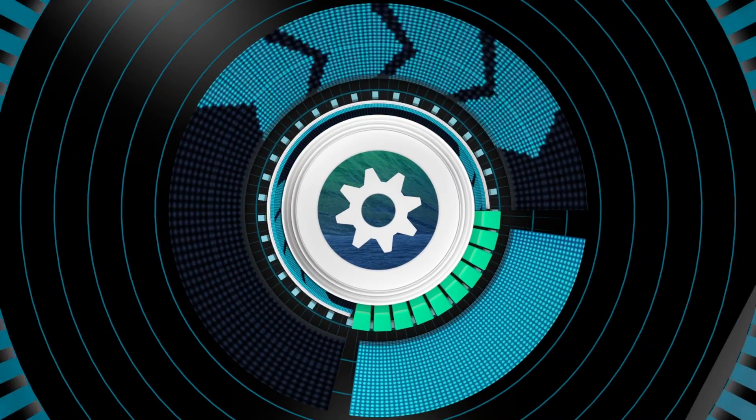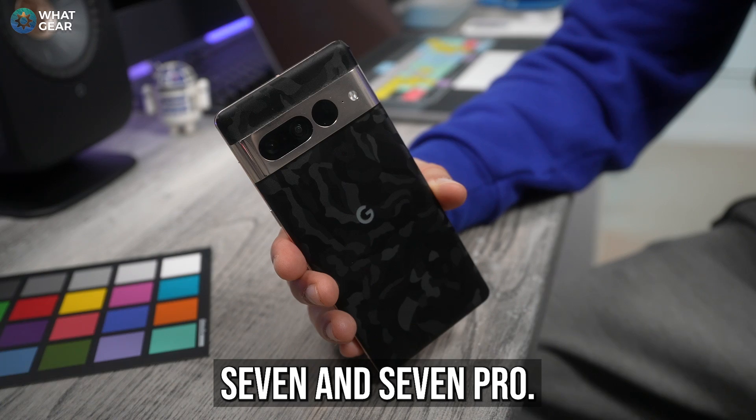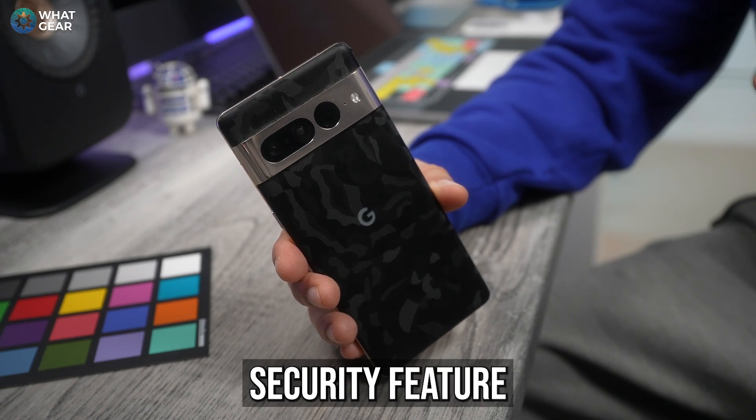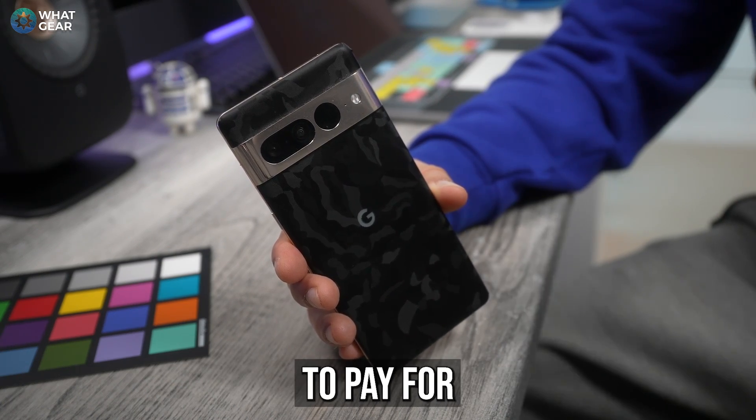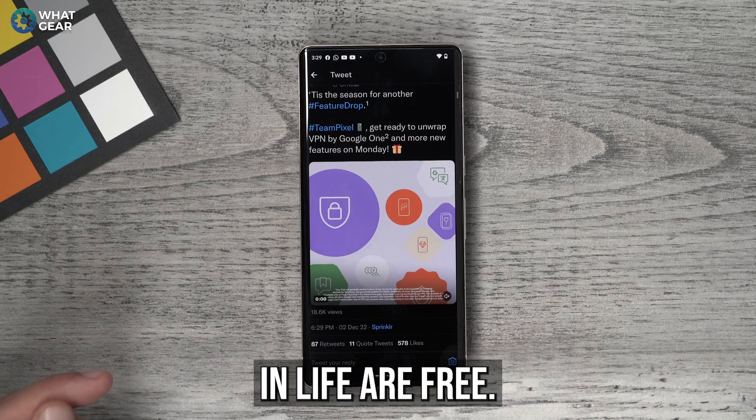A new feature is now available on the Google Pixel 7 and 7 Pro, and this important security feature used to be something you had to pay for, but now it's free — and the best things in life are free.